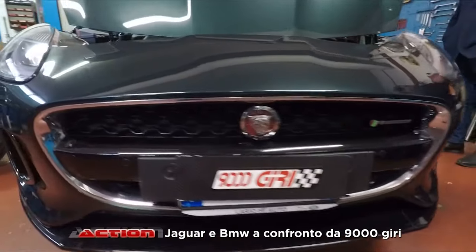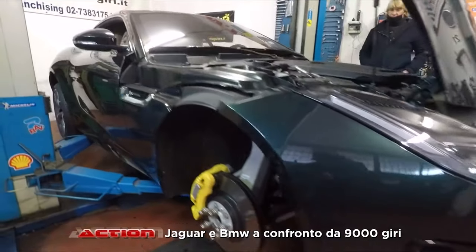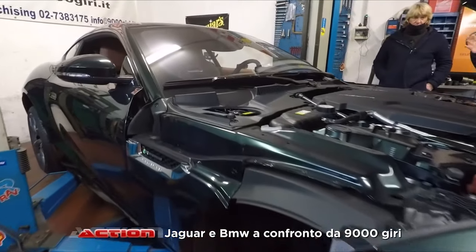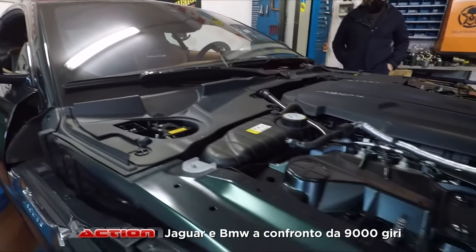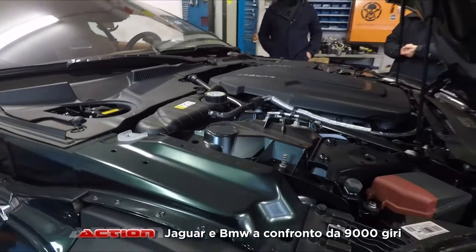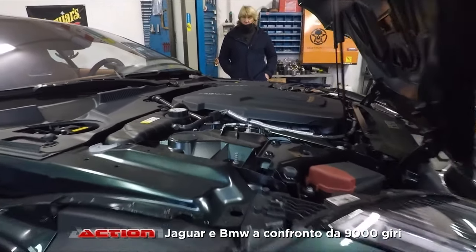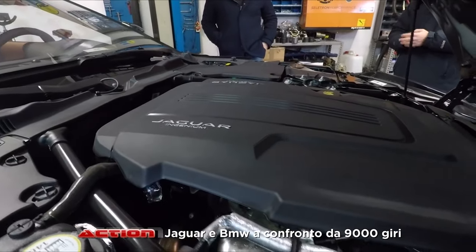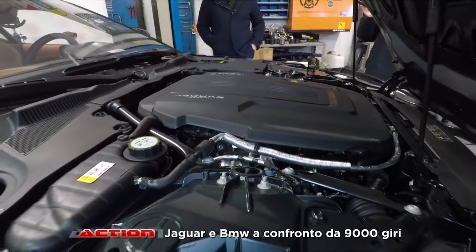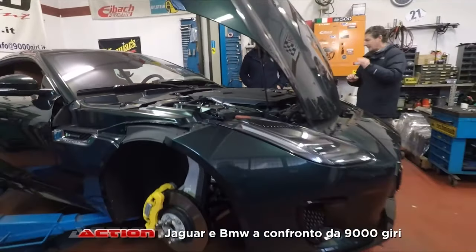2.000 di cilindrata a 300 cavalli, turbo ovviamente, una macchina furba. Una macchina al di là della bellezza intrinseca, è proprio un gran motore. Non di cilindrata — c'è la versione 1.000 di cilindrata — perfetta.